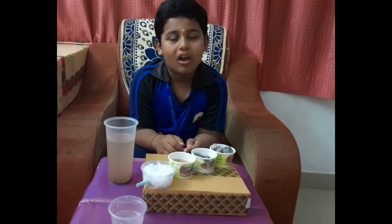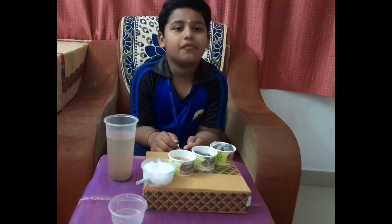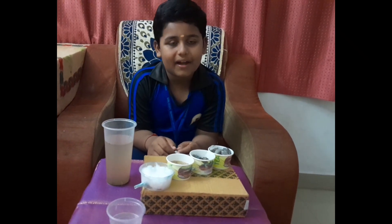Hi friends, good morning to all. My name is Kritik Vishwas from Greattree Orchard International School, Malapagam branch.